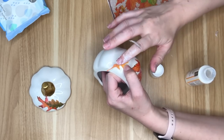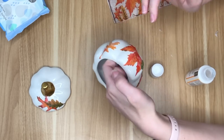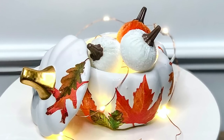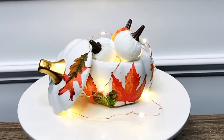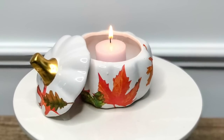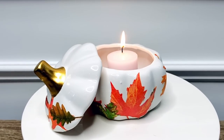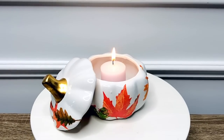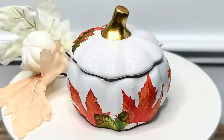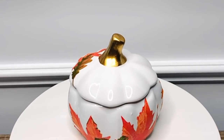Once I finished this DIY I really liked it, but I was trying to brainstorm other ways to use it rather than just as a trinket jar. First I took some velvet pumpkins from the Dollar Tree and made a little pumpkin patch scene, also using some copper fairy lights from the Dollar Tree. Another way to display this is turning it into a candle by melting wax and putting a wick in, or just placing a tea light inside. And of course you can use it as intended — a catch-all trinket jar — maybe displayed in a bathroom with some cotton balls.